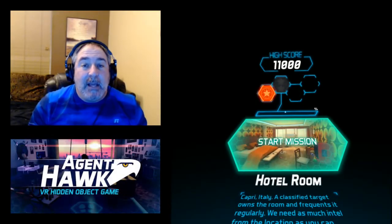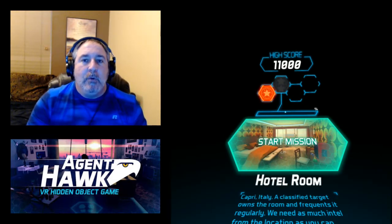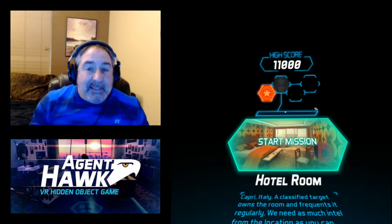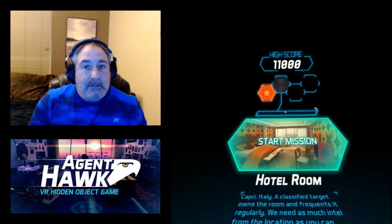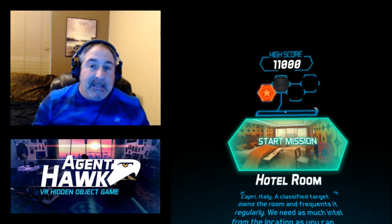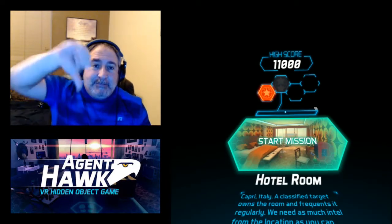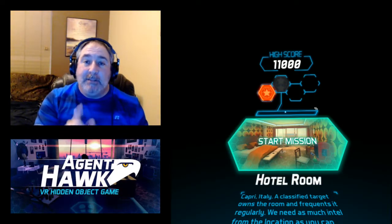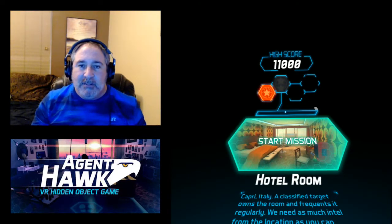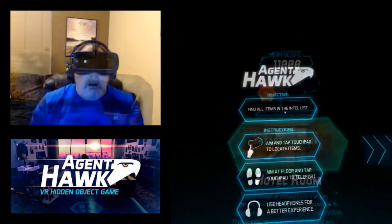Hey, it's Iron here and we are on another Gear VR game called Agent Hawk. I'm gonna share it with you and tell you what I think of this particular game. It does cost a dollar ninety-nine in the app store, and I'm gonna tell you right now: thumbs down, I would not waste my money even as a free game. But I want to show you why, so at least watch through and make your own informed decision.